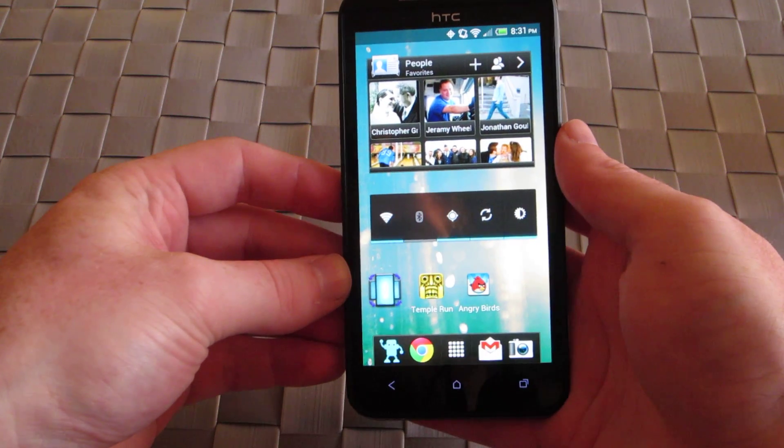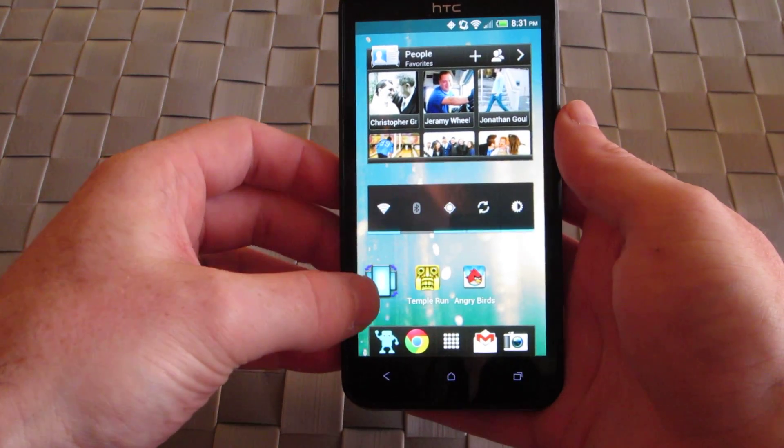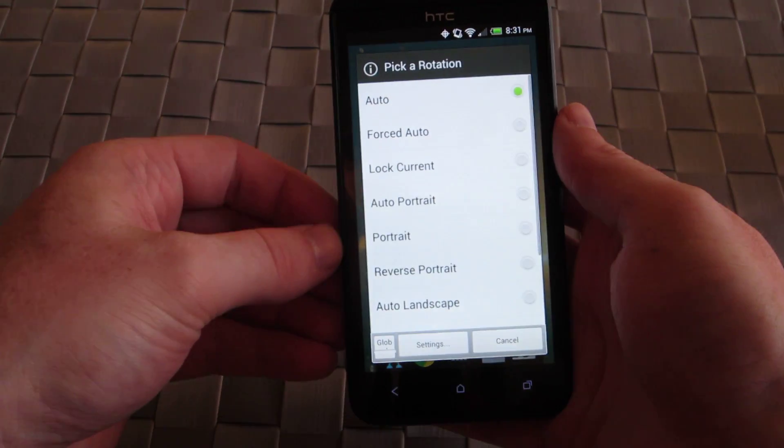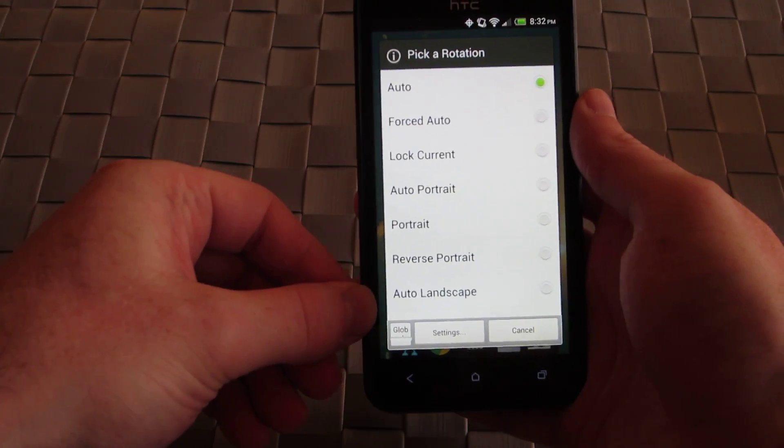So in order to fix that, we went on the Android market, looked for a solution, and came up with an application called Ultimate Rotation Control. It gives you a little widget to put on the home screen where you have quite a few options as far as controls go.